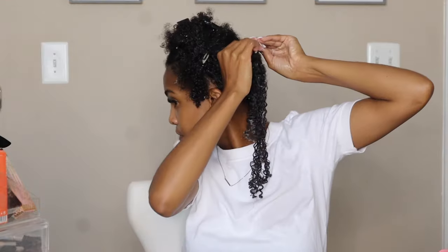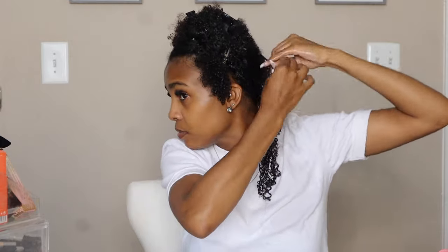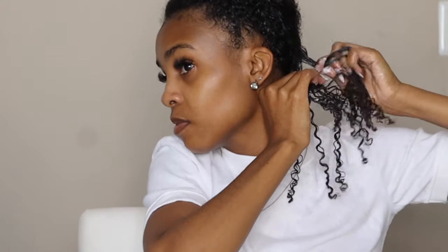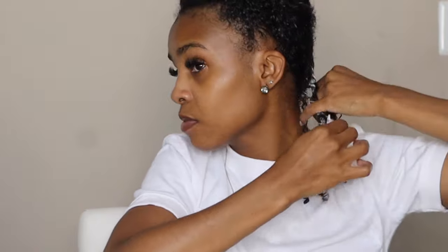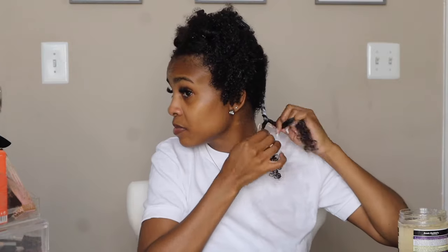Now I'm going to start the flat twisting process. I have a video on my channel that walks through it a little better, but I'm just going to make sure that I take two pieces at the top of this section and slowly start twisting down to my scalp. As I twist down the side of my scalp, I'm slowly adding in the other pieces of that section, and that's how you'll get it to twist to your scalp. I'm going to be sure to link some how-to flat twist videos in the description box that helped me when I was learning how to flat twist.